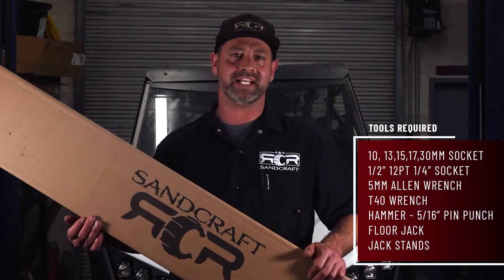Hello everybody and welcome to another Sandcraft Motorsports DIY. Today we're going to be installing a Driveline Carrier Bearing Combination in this 2020 XP Pro.